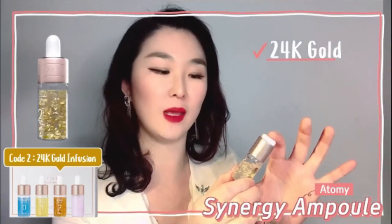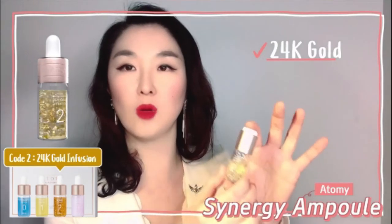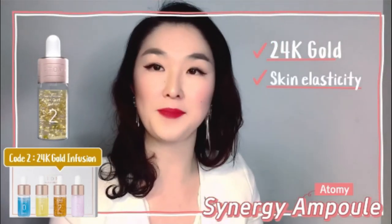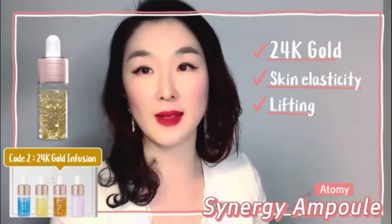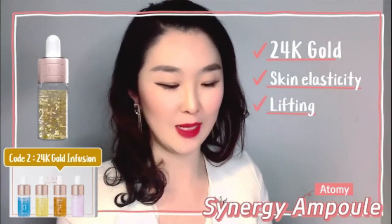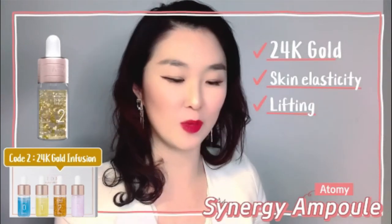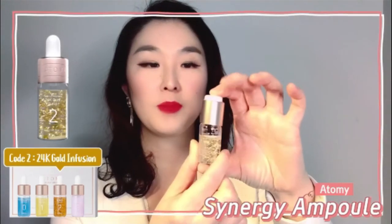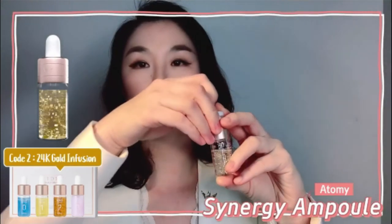It's 24K gold infusion — not 14K, not 18K, but 24K — and it's all about elasticity and lifting, which we love. I want to show this one since it's my favorite, so let me show you how to actually use it. It's the same process for every single one.